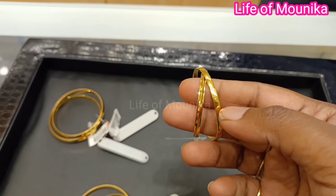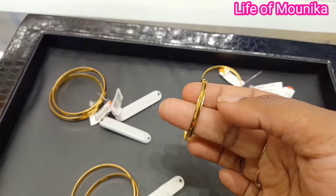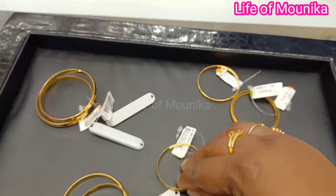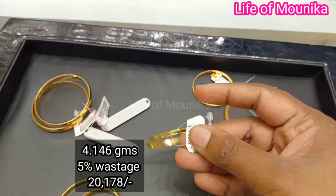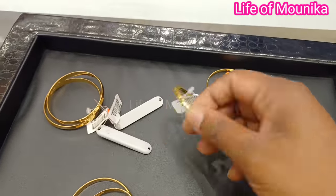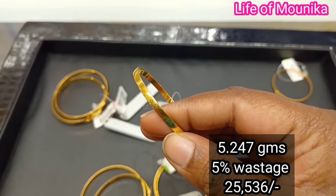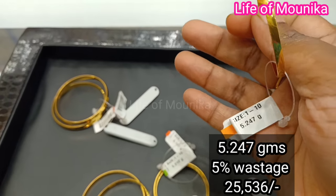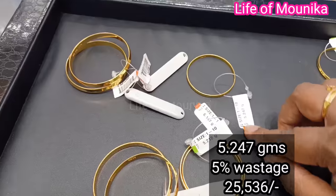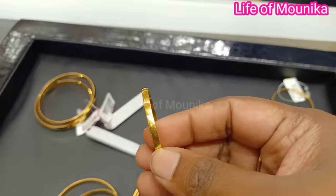This design is 4.146 grams with 5% making charge. This is another small bangle — one piece weight is 5.247 grams with 5% making charge.